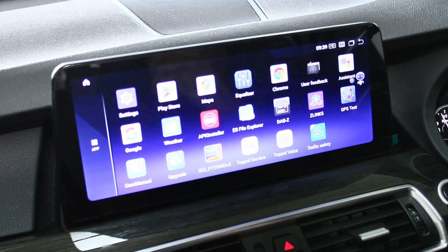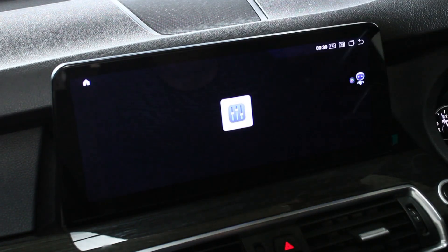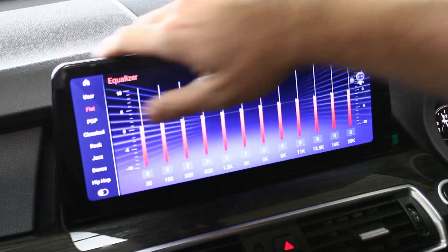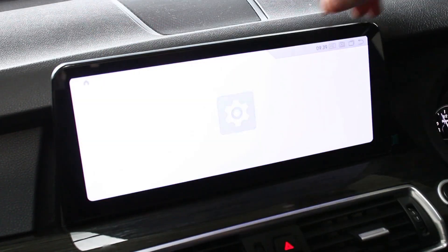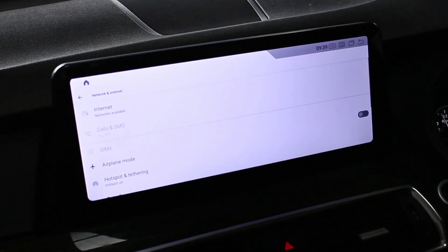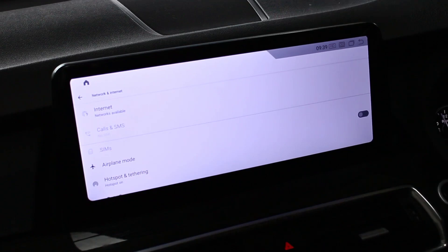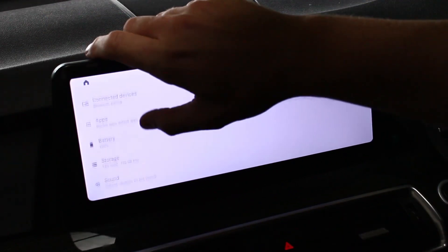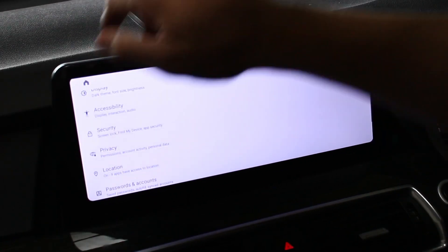Going into the back-end Android settings — these systems also come with a DSP sound processor, so you can fine-tune your output on the speakers. You can also add 3G or 4G SIM cards to it if you wish. They come with a little SIM card holder at the back, and you can use it as a hotspot, just as you'd normally expect with Android.